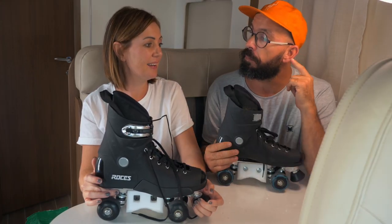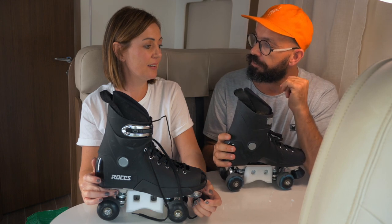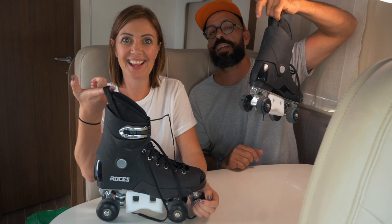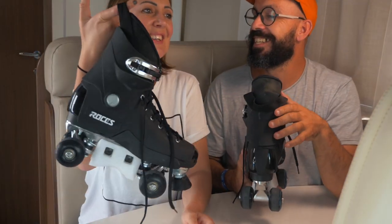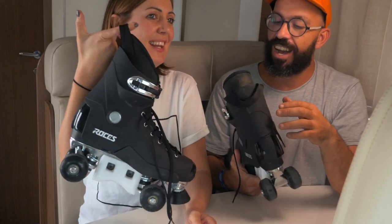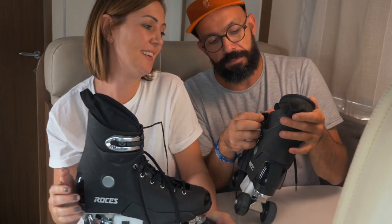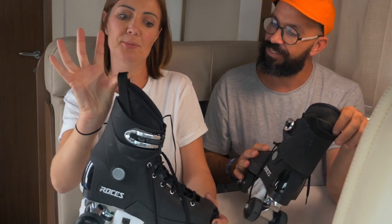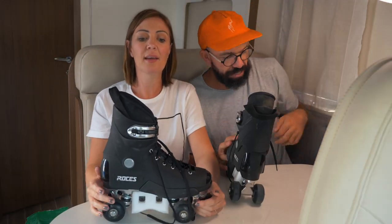These skates also have a carry strap — something Janice complained was missing on her other fitness skates. It helps you carry them easily, which is a nice touch from Roses.